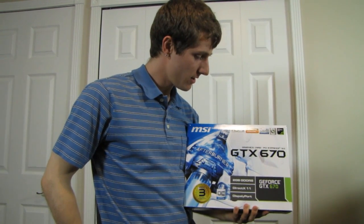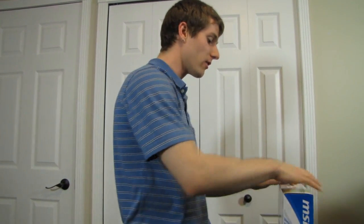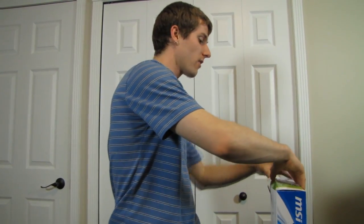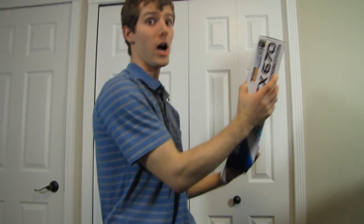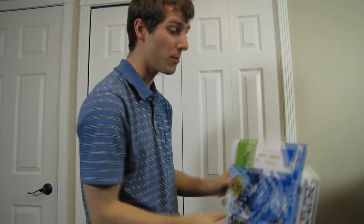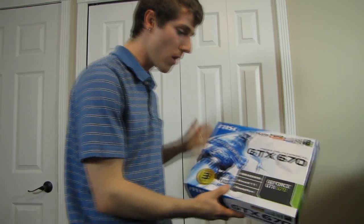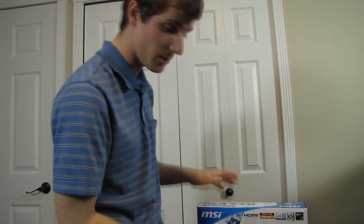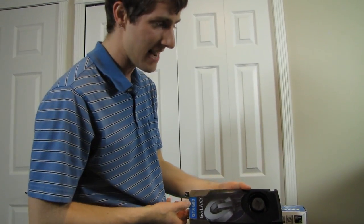Welcome to my unboxing and first look at the MSI GeForce GTX 670 OC. This is an overclocked version of this already very fast and overclockable GPU, hence the factory overclocked editions available at launch. It uses the GK104 GPU from Nvidia, the same one used in their flagship single GPU card, the GTX 680.